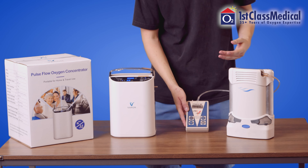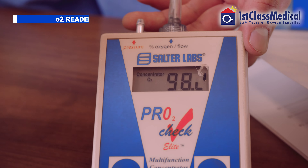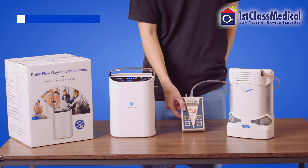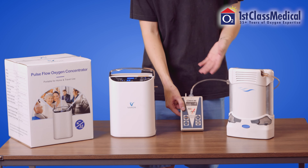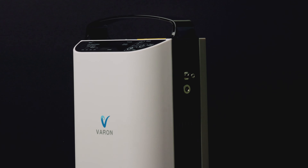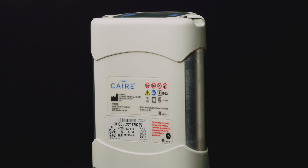Next, we plugged our O2 reader into the Freestyle Comfort. As soon as we started it up, the O2 levels started to rise quickly and settled at around 98% oxygen. Even after being connected for a couple of minutes, the levels never went down and remained the same throughout.